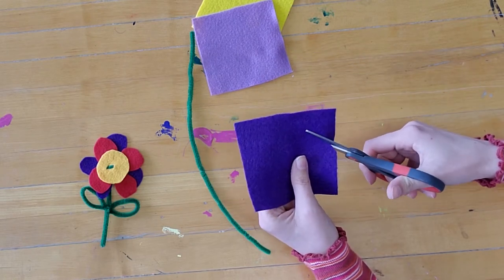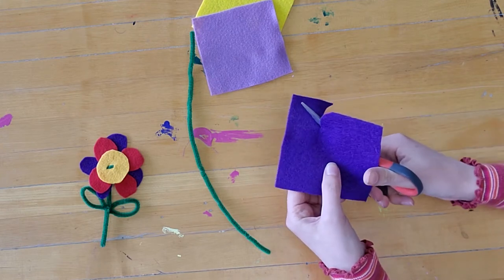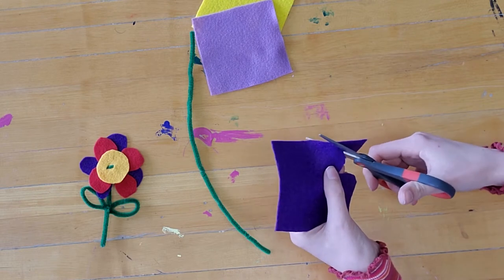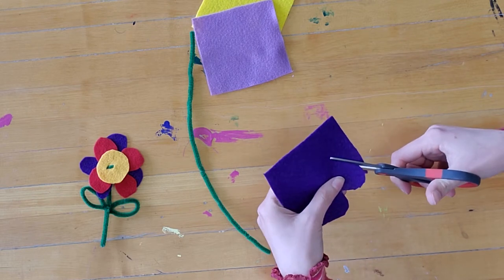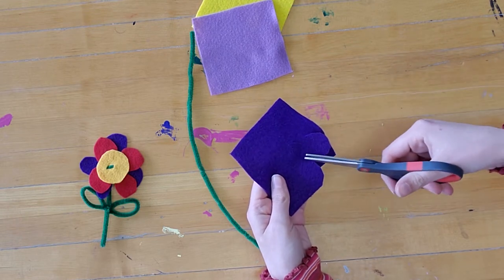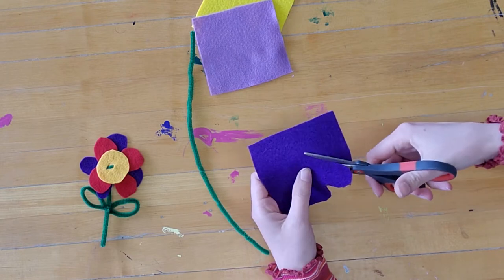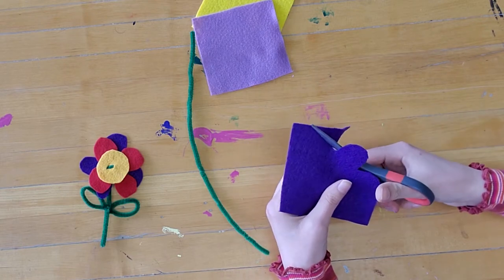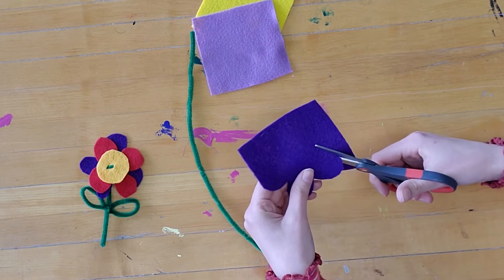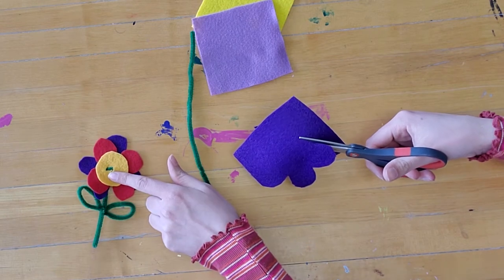I'm going to start by cutting out some petal shapes out of my felt here. One important thing is you need to make sure that you don't cut your petals all the way through — you need some space in the center where the felt is solid, and a nice big space in the middle where we can put our pipe cleaner through later.